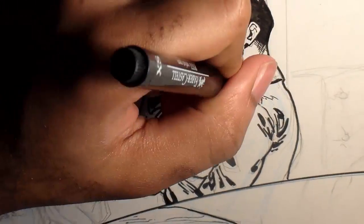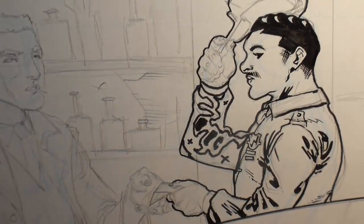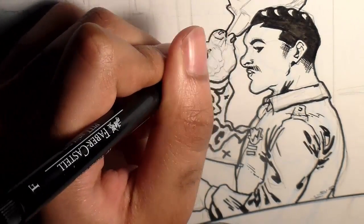I place X's on the parts that I'll ink post scan. That's an important trick I learned to save time, since I'm doing two pages a day.